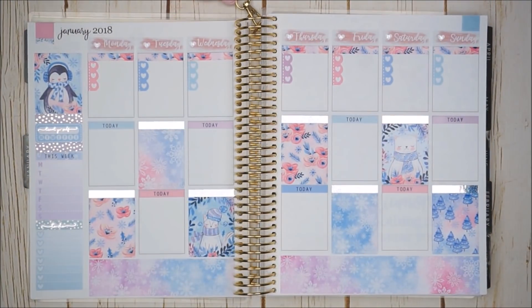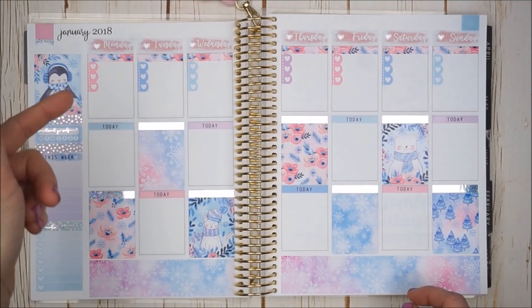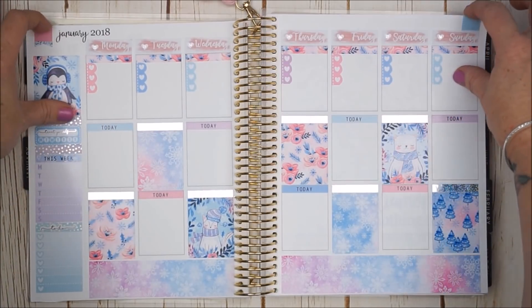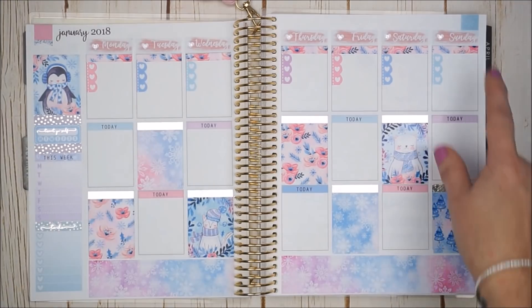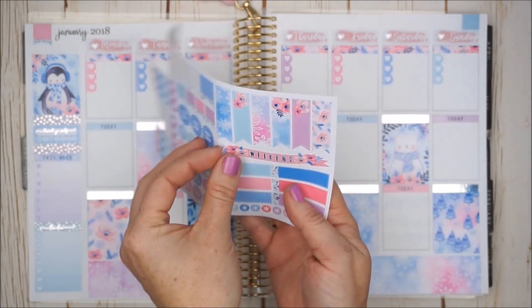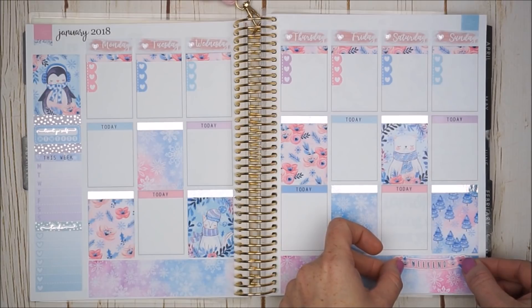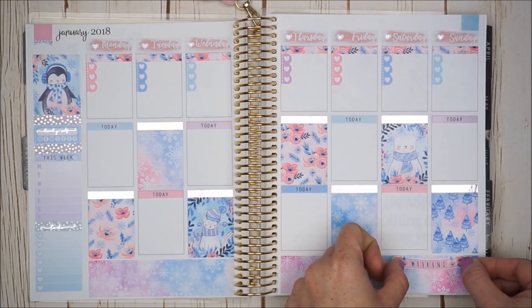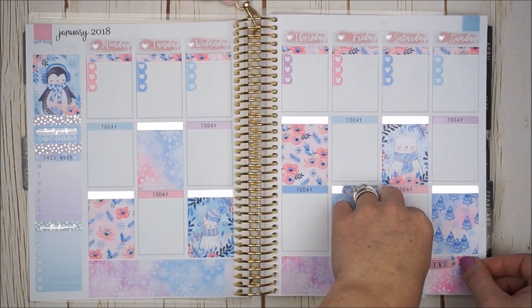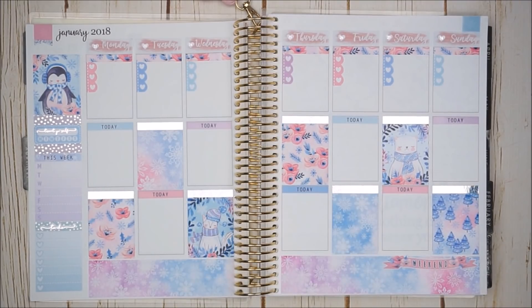Alright, I got all of my date covers, the numbers, and the rest of the checklist and headers down. I also found two large flags to cover up the ones already in the planner — a pink and a blue to match the kit. I'm going to take the little dainty weekend banner and place that down in the bottom washi right underneath Saturday and Sunday — did a little stagger. This will be the best spot for it. Cute! I am all ready to pre-plan.